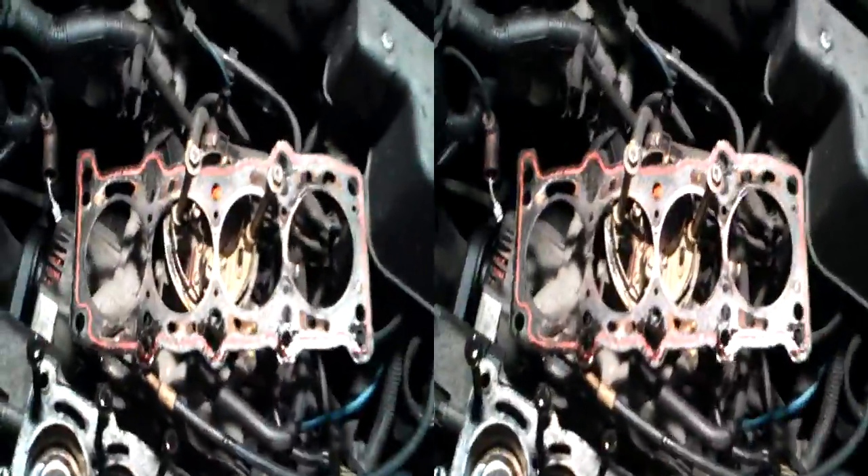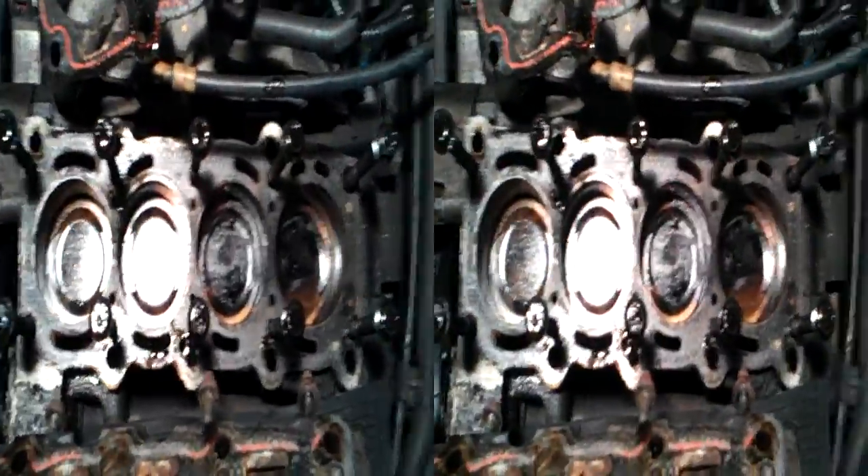Pot one and pot four are emptying their guts into the water system. So, new head gasket.